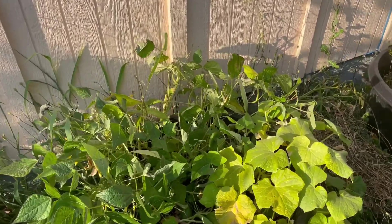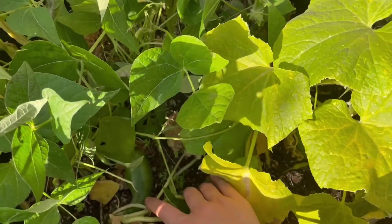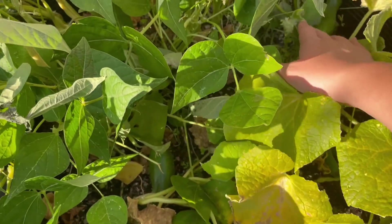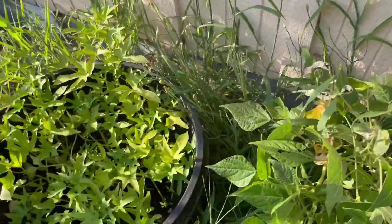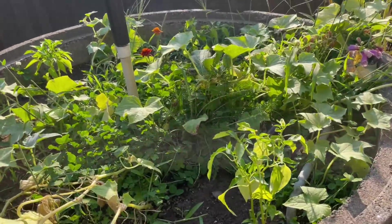Over here we have another cucumber plant — this one's just a miniature muncher cucumber. And then we have some yellow beans. I really like growing colorful beans — I think it's really fun. Then there are more sweet potatoes and this is our lemon cucumber bed.